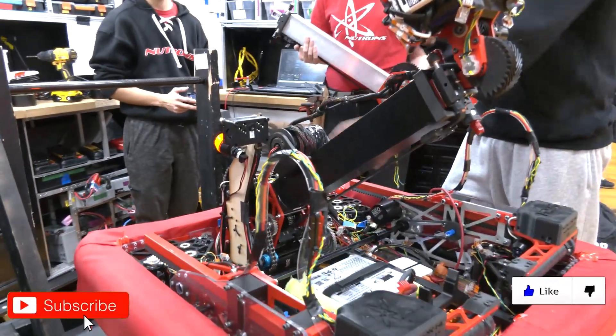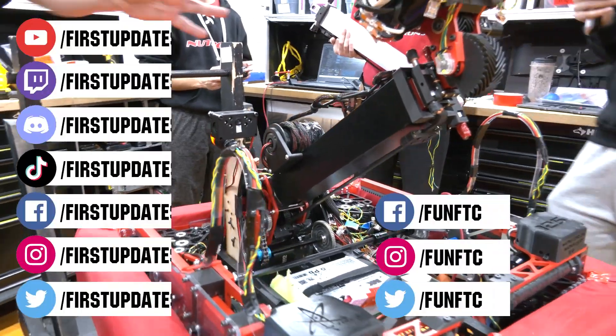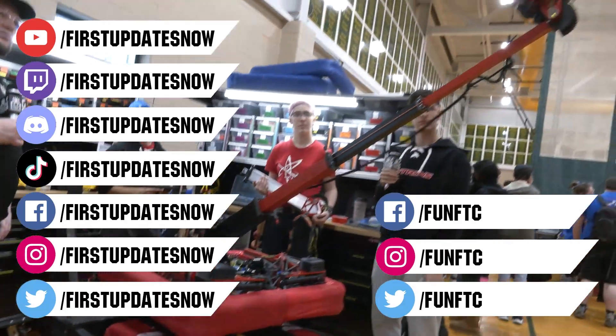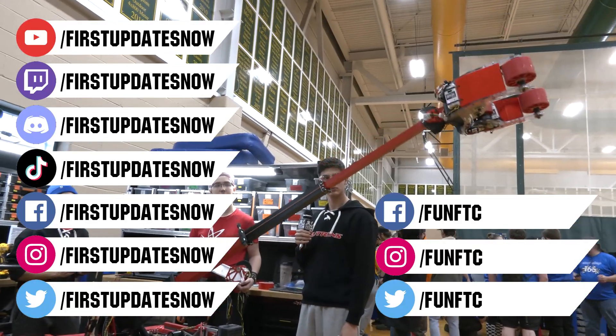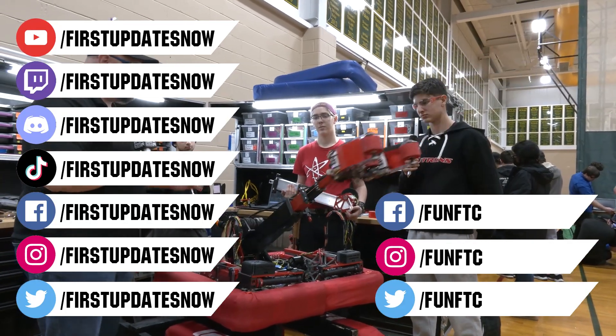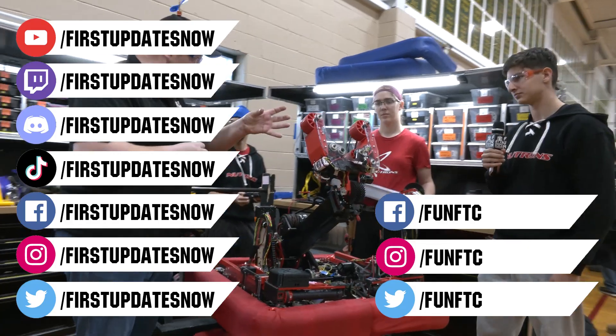Don't forget to like, subscribe, and ring the bell to stay up to date on our new videos. Keep the conversation going and provide your input to our content. Watch our live shows at Twitch.tv slash FirstUpdatesNow. Join our Discord at Discord.gg slash FirstUpdatesNow. And check out FunFTC on Facebook, Instagram, and Twitter. And FirstUpdatesNow on Facebook, Instagram, TikTok, and Twitter.